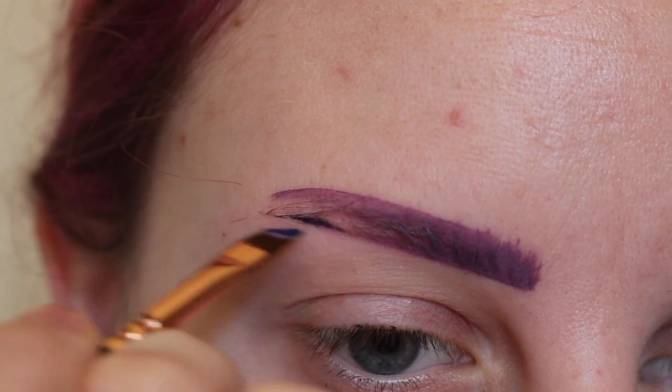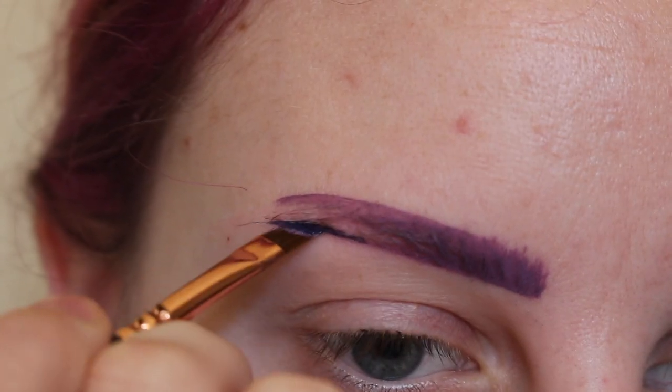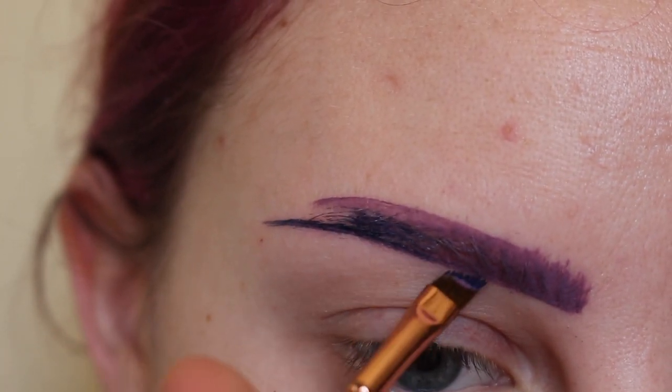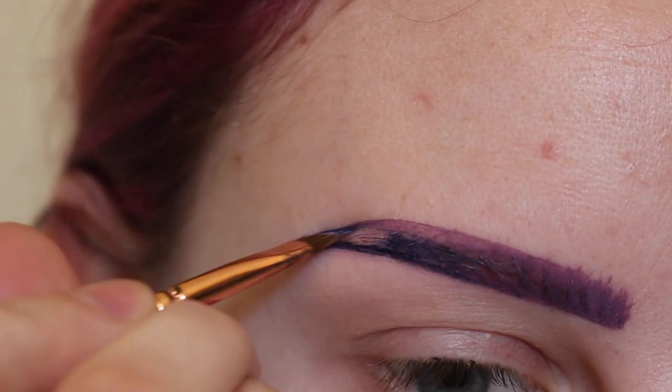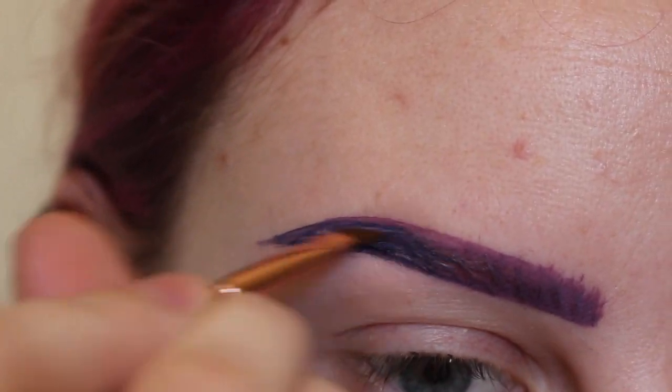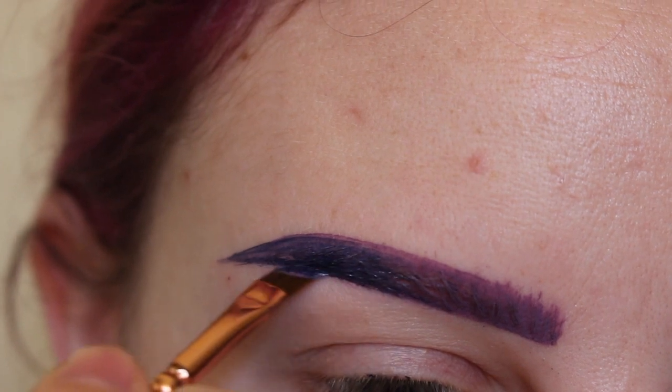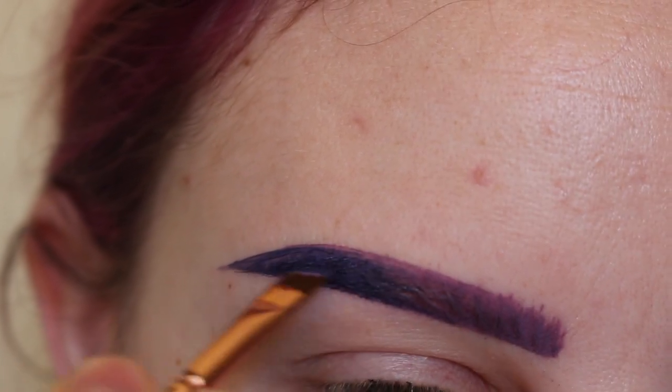Now I'm taking the blue and drawing a line on the bottom half to create the base, then connect the two and fill them in, feathering the product throughout the brow.